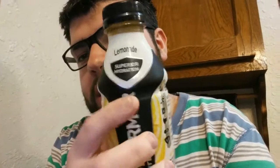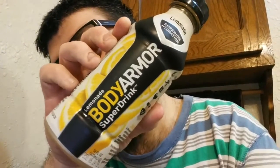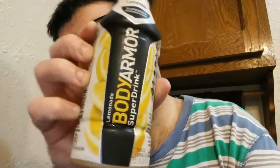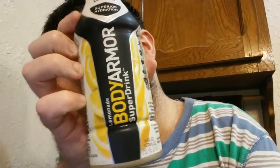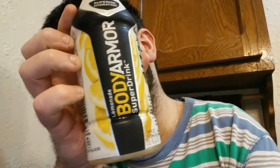Look at that — it's like grayish on the top. This one doesn't have the Body Armor logo; all the other ones I reviewed did, so I don't know why that's not on there. It says Lemonade Superior Hydration Lemonade Body Armor Super Drink, and it shows lemons.